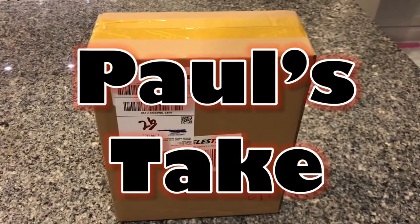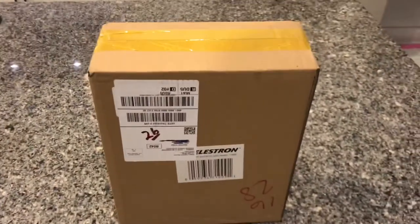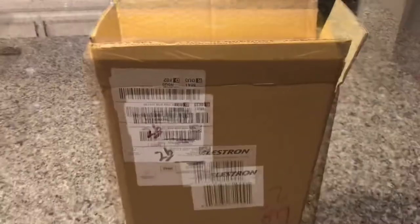Hello, welcome to Paul's Take. This is my take, an open box of these Celestron binoculars for viewing outer space, and mainly the moon. That's my purpose. Let's take a look.